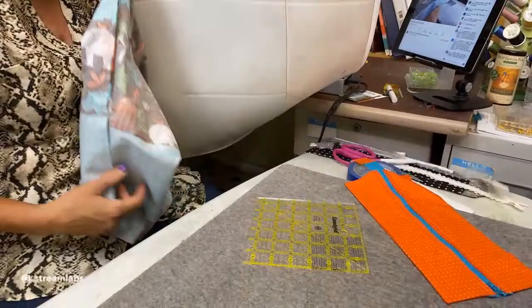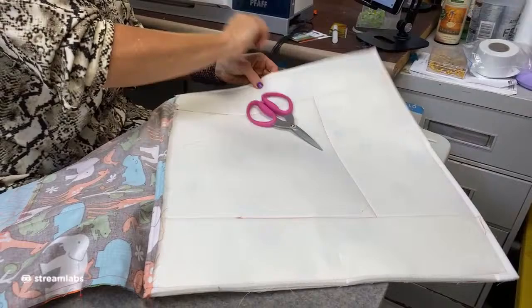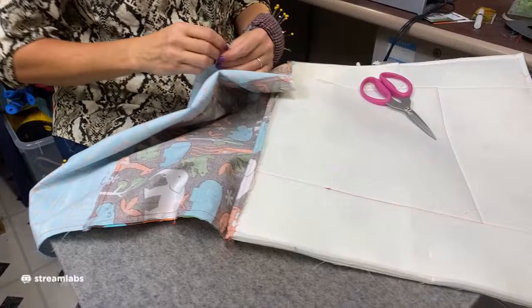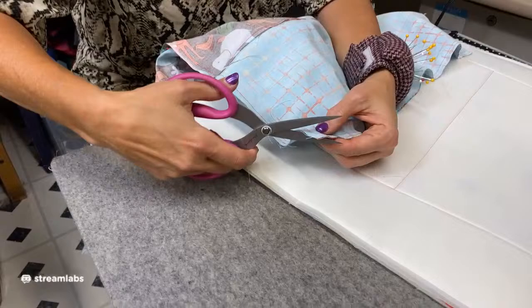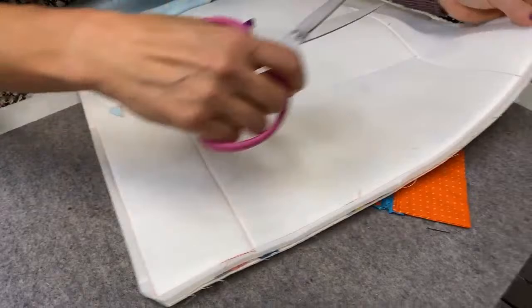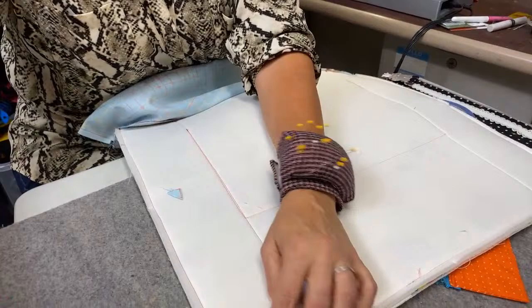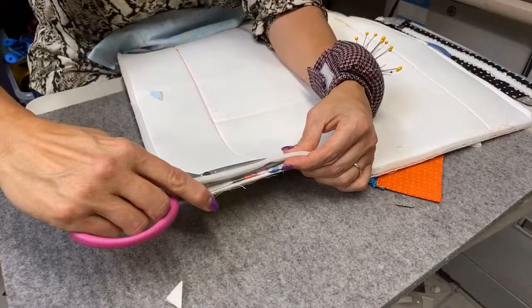Take out the pins. Cut the corners on all four — just like with the pocket. Getting down to the corner with the Soft and Stable, cut through that too. Because the Soft and Stable is bulky, you want to trim away as much of it as you can from the seam allowance so that it won't be super bulky when turned.